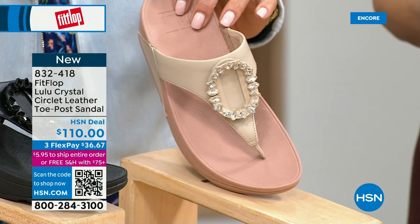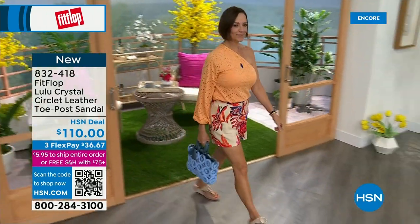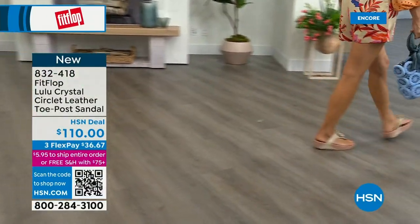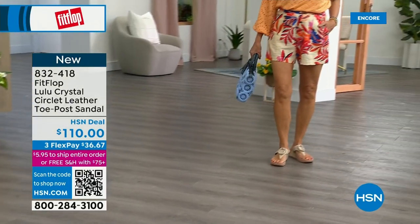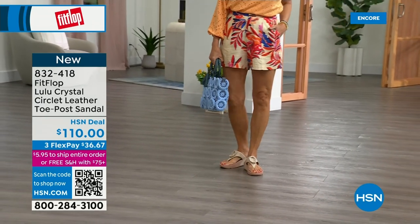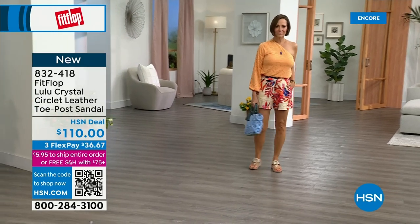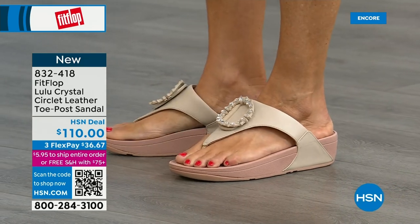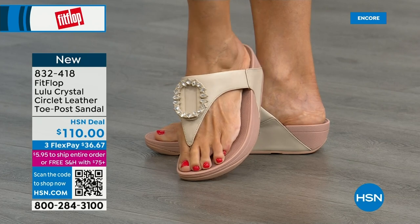This also has a padded toe post — now that we've all grown accustomed to being comfortable with our toe post, we can't change it now. Underneath, we have a padded upper with a microfiber lining, just like with the Today Special. This is really, really soft on the foot. But this is glam — this is wow. If you're really into big accessories and big jewelry, this is definitely your shoe. It's very new to FitFlop's line.